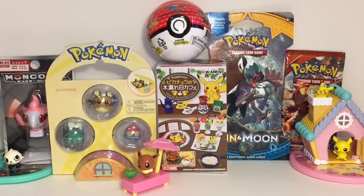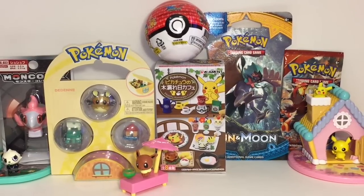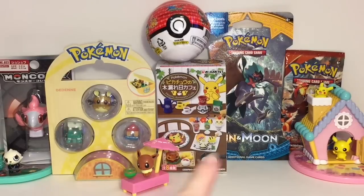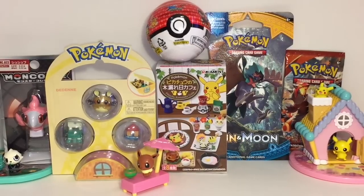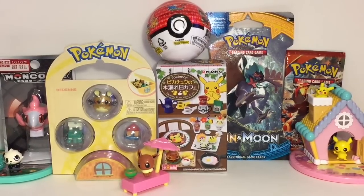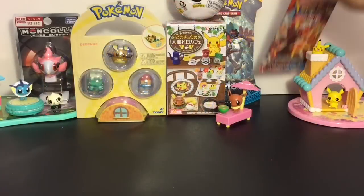Welcome to the Mini Toy Love channel — today it's all about Pokemon again! I'm really excited to be opening the new Pikachu Cafe remint set. I also have a couple of card booster packs: Sun and Moon and Primal Clash, a little mystery Pokeball toy capsule, the Dedenne additional set from the new Pop and Stick playset series, and a minifigure.